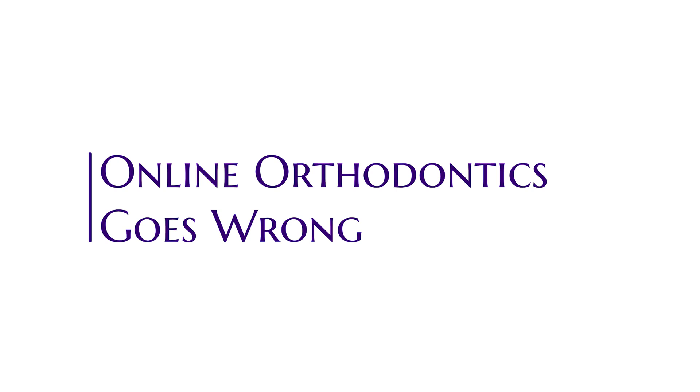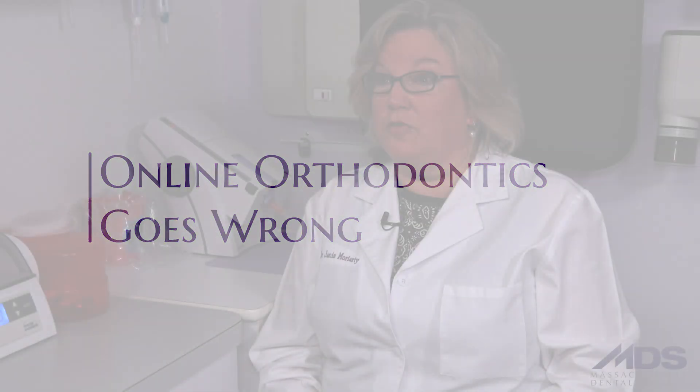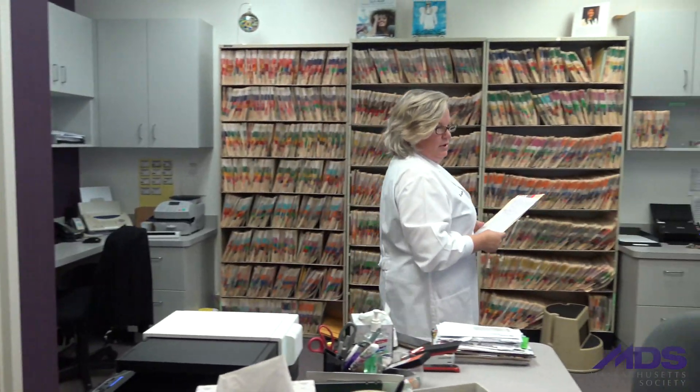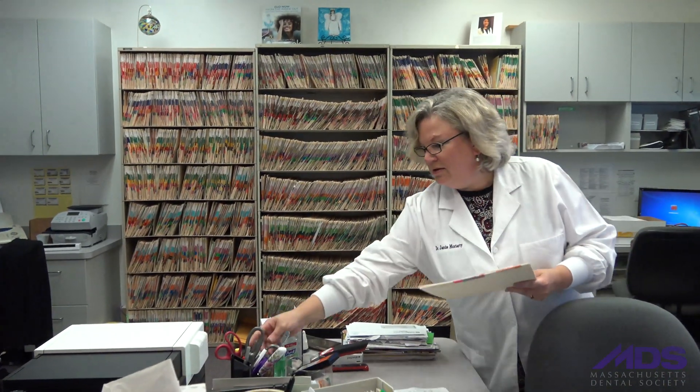I had a patient recently who I saw towards the end of her DIY treatment. Her chief complaint when she came in for her cleaning was that her four lower front teeth were very loose, to the extent that I had to send her to a gum specialist, otherwise known as a periodontist, and she had to have those teeth splinted together.